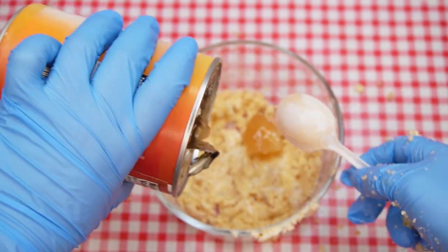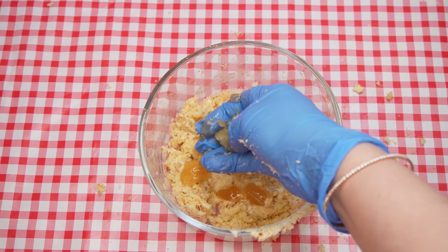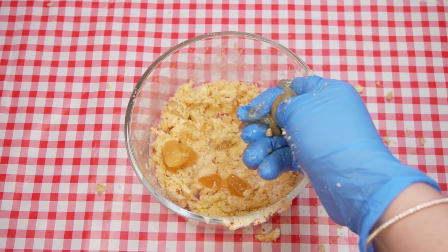Add about a tablespoon of apple pie filling as well as cream cheese and mix it in thoroughly. The goal is to reach a moist consistency that holds together when pressed into a ball.